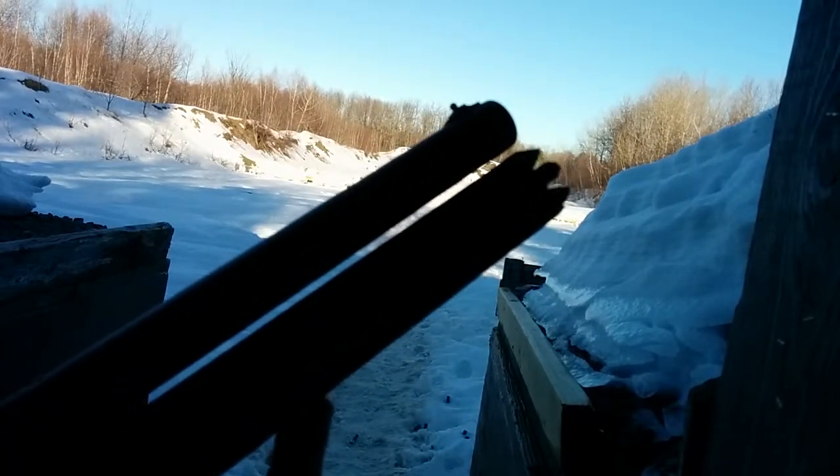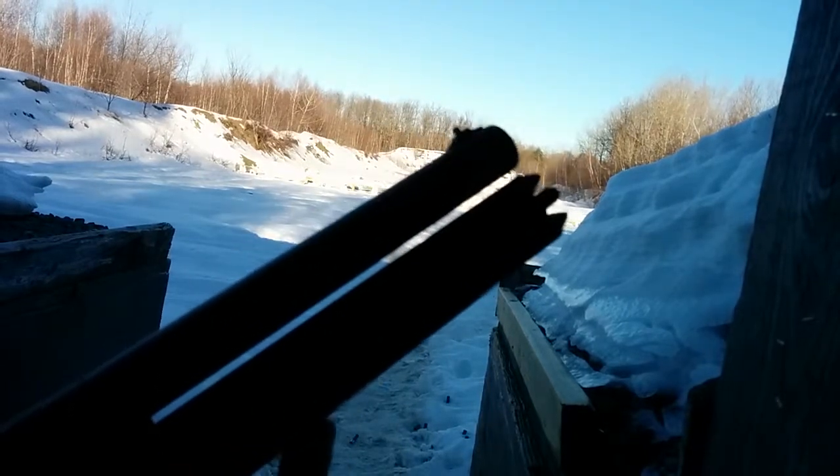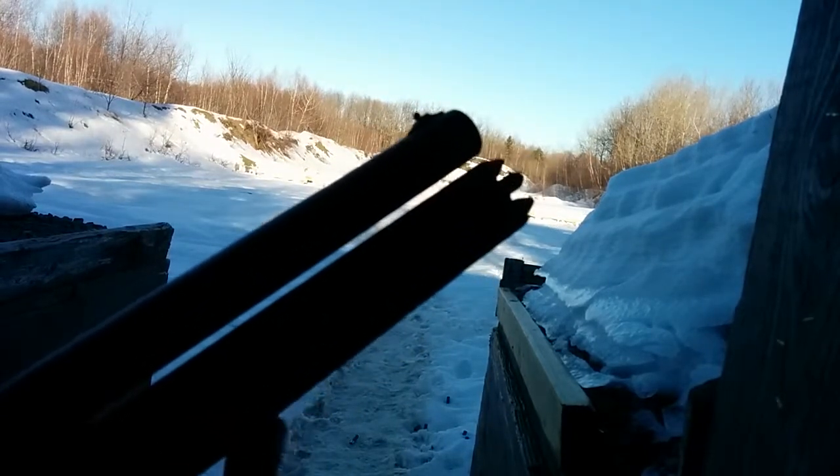I'm just gonna show you guys that the modification I made to the firing pin and firing pin spring works. Bear with me — I'm just gonna fire a few rounds and I'll show you guys the gun in detail after that.